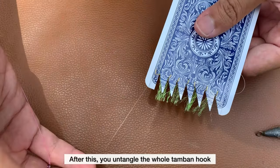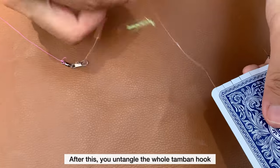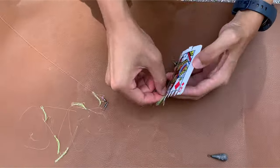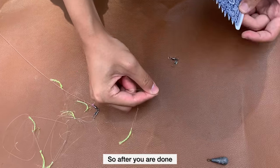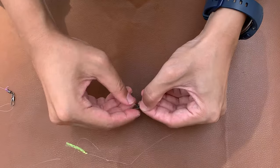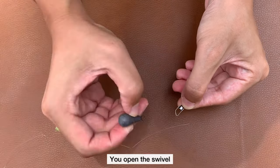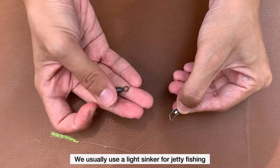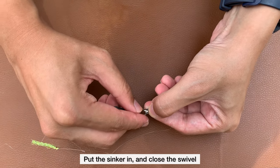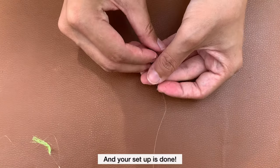After this, you just untangle the whole tambang. So after you are done, you connect the swivel at the end of the tambang hook to a sinker. You open the swivel — you usually use a light sinker for jetty fishing. Put the sinker in and close the swivel. And your setup is done.